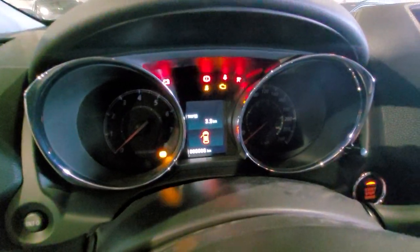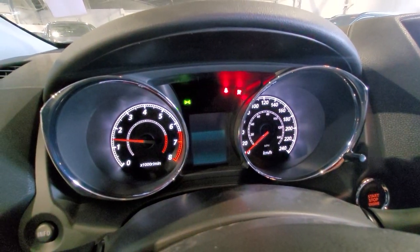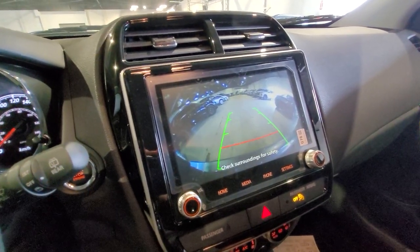I have an info screen in the middle which will show me my range, fuel economy, and everything else I need. And in the center I have a larger touchscreen display which has your backup camera, Android Auto, and Apple CarPlay.